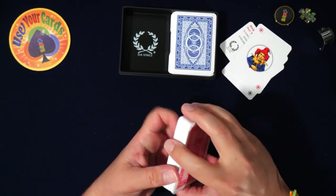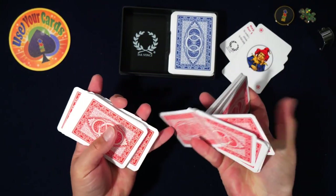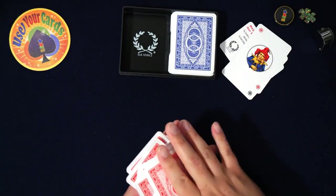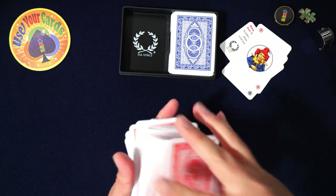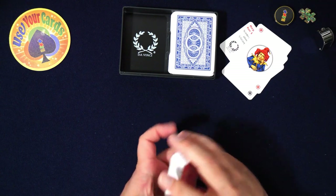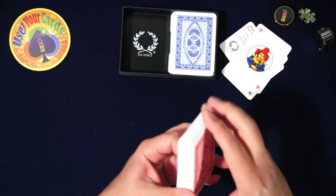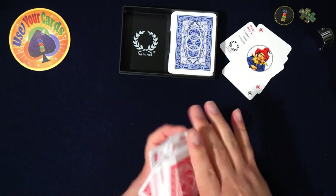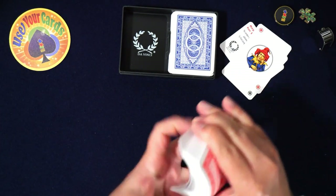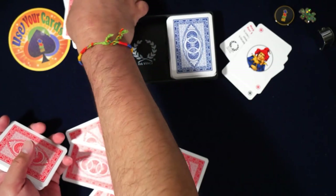You could actually do cardistry with these — let's see. They're a little rough, but they're cool. They have a little plasticky smell but that'll go away. They spring really well too.